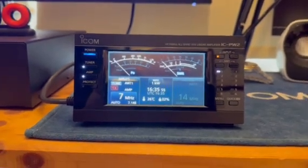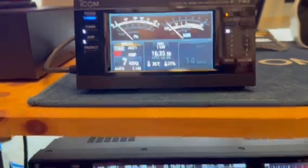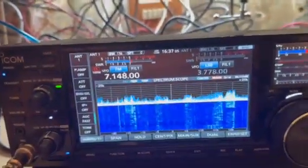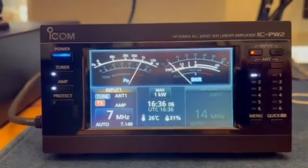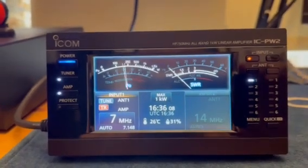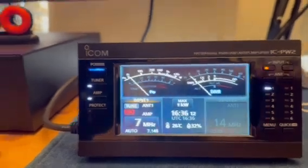I can switch the radio on and off, I can band select, I can do everything. I've set up the ALC, so I've just got the radio on FM at the moment on 40m so you can see the output - there you go, 1kW, 1kW, SWR no problem, and that's on the long wire.